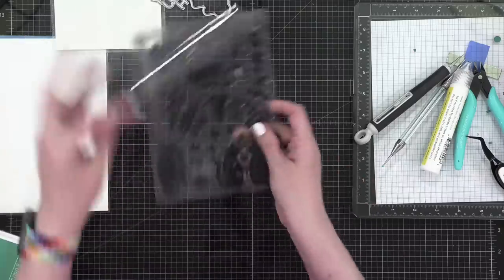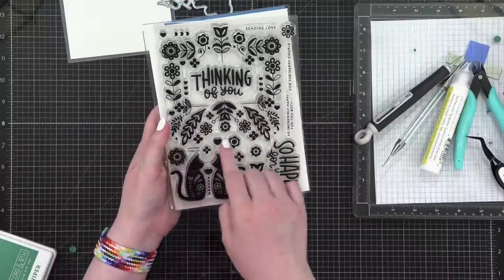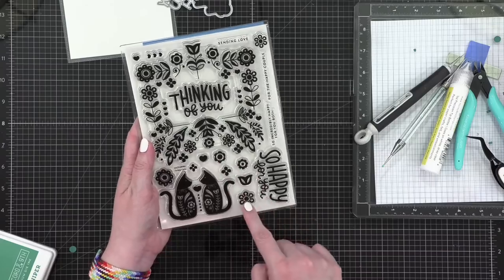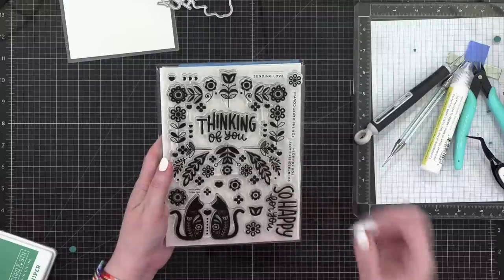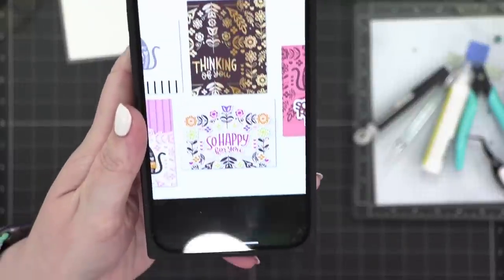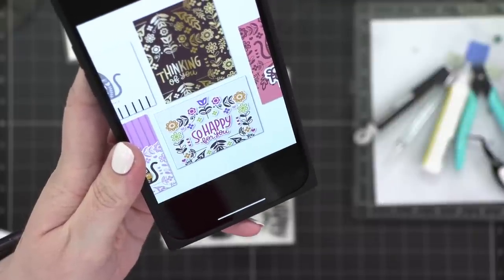The stamp set has all of these individual flowers, so what I'm going to do is stamp the main frame on cardstock, then die-cut all of the little individual pieces, stamp and die-cut them, and pop them up to make the whole frame very colorful. That's the plan. It would look more like that card right there — it's kind of hard to see, my phone is very bright.